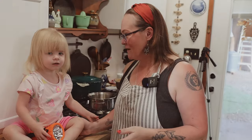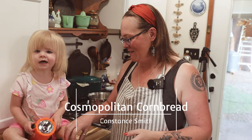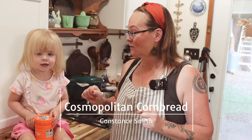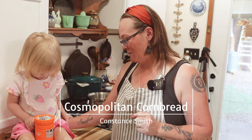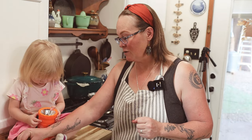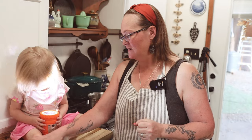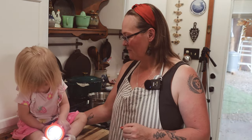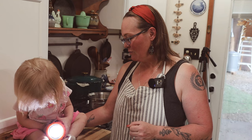Hello friends, welcome back to Cosmopolitan Cornbread. I have a very clingy little miss here with me today. I need to start dinner, so she's going to be joining me. She's been extremely fussy and inconsolable today — you know, sometimes it's hard being too little.